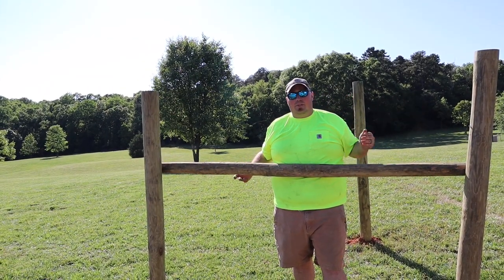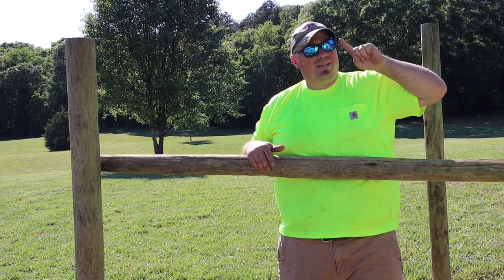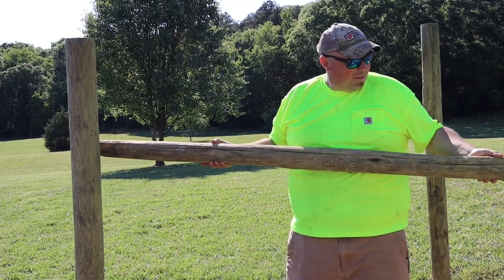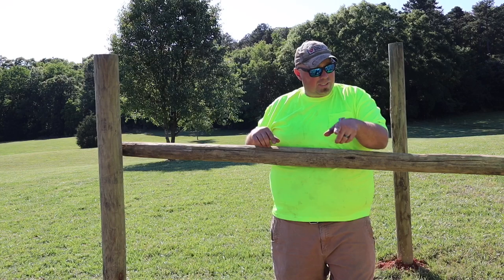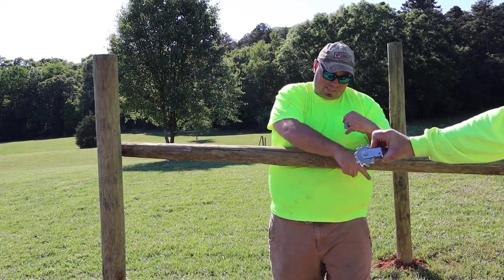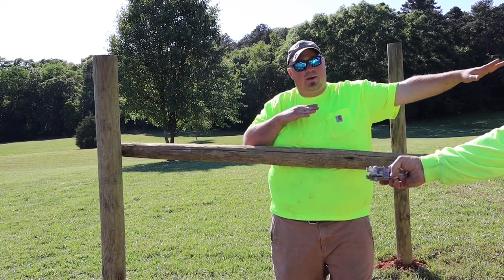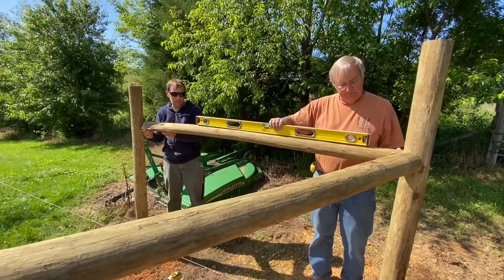Our wire is going to be pulling this corner post in this direction, so I need something to push back the other way — that's what this post does. To do so I need it anchored. We're going to go low on this post, looping a ratchet up to the top of the other one and back down to the bottom, and it'll pull back that way, which will push this post out. Then when the wire pushes against it, it'll hold us tight.